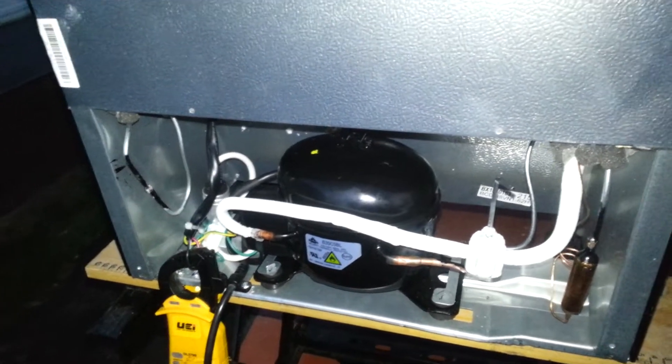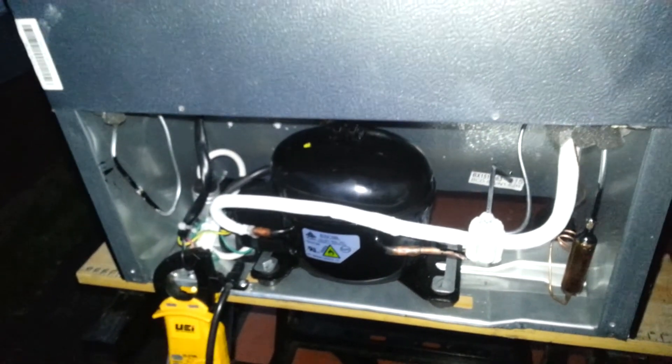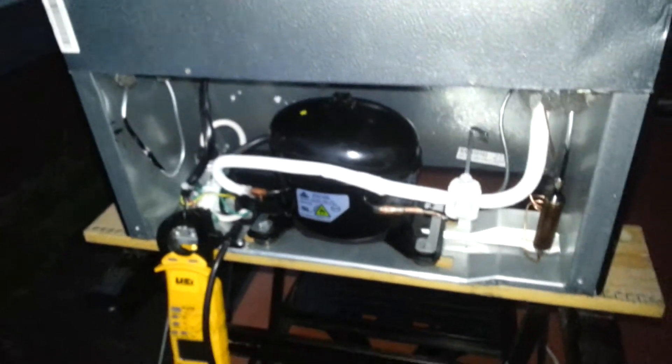Propane carries a little more heat in its latent heat of vaporization. But anyway, it's working relatively well now. You can see I got the frost back now that everything's down to temperature. I think the box is about 6 degrees Fahrenheit right now.